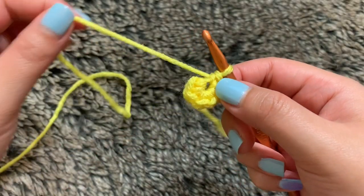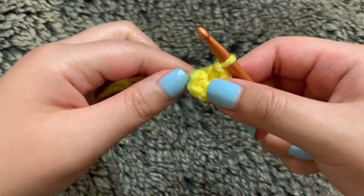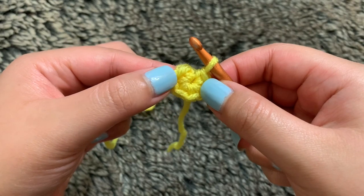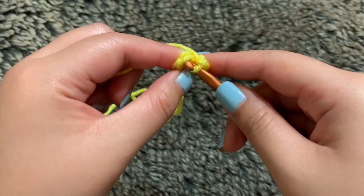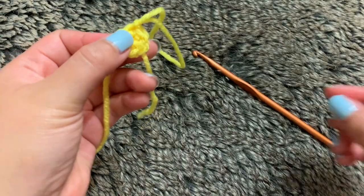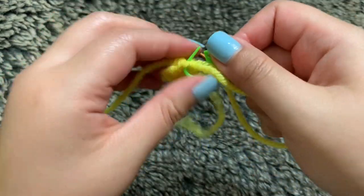I currently have six single crochets and to close the circle, all you had to do was pull this yarn and then it kind of shuts it closed. To end off round one, you're just going to slip stitch into your first stitch. I'm taking my hook and putting it through the stitch and pulling some yarn all the way through. Then I'll take my stitch marker, put it into the last stitch, and that's the end of round one.